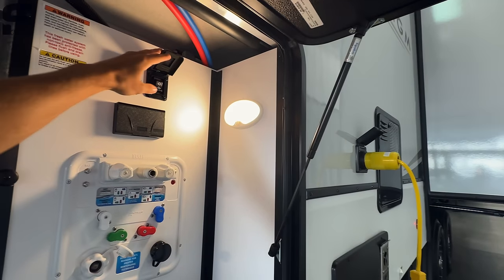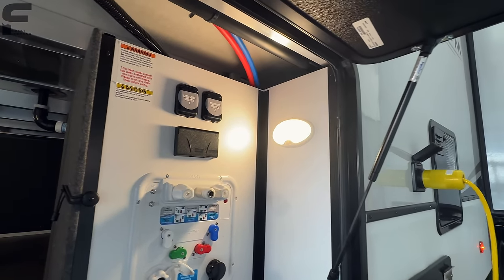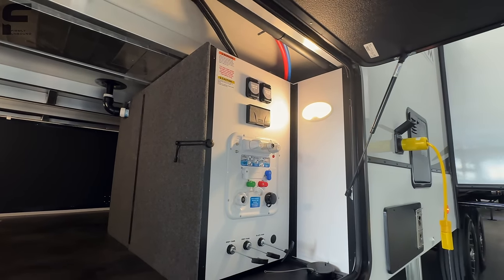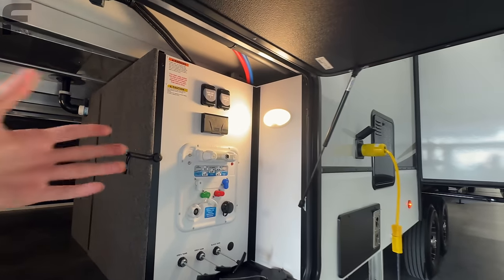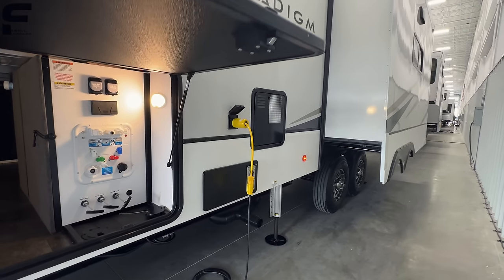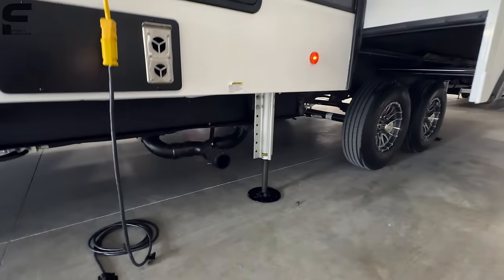One thing I absolutely love is that you have your slide-out switches outside, so you can sit right here and control your slide-outs while actually seeing what they're doing. Some systems let you do it from your phone, but what if you left your phone in the truck? Having a manual switch right there just makes sense and is easy to use.